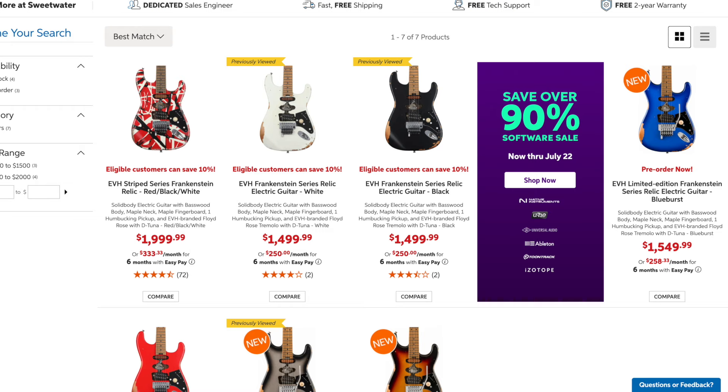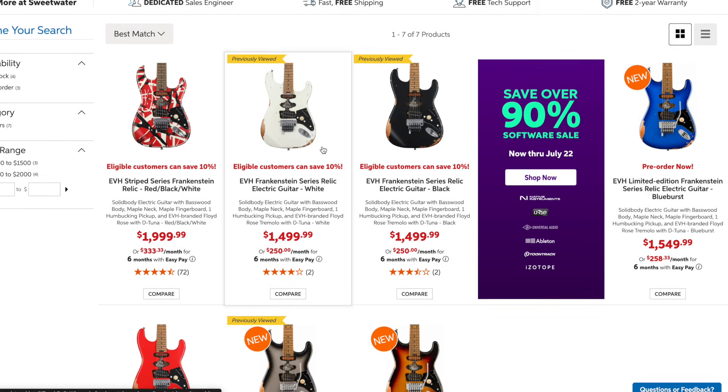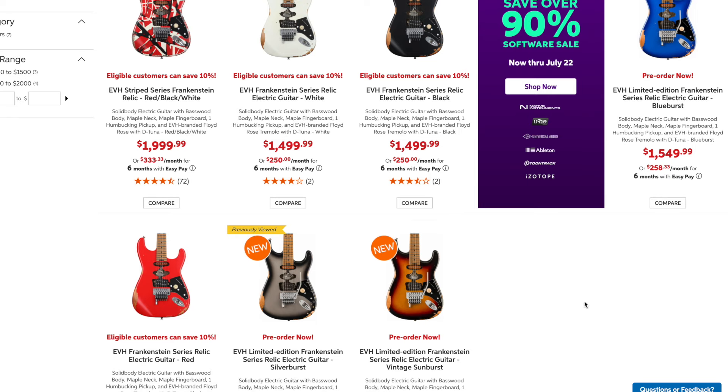We're on Sweetwater's page right now. I did a little preemptive search before making this video and I typed in EVH relic. As you can see, we have some familiar faces — the Frankenstrat, the quite literal Frankenstrat for two grand, the replica, and some of the stripped-down versions announced last year. But hello — we have some new friends: a blue burst, a sunburst, and a silver burst. These are more expensive than the plain ones — I guess the paint costs about $50 more to make.